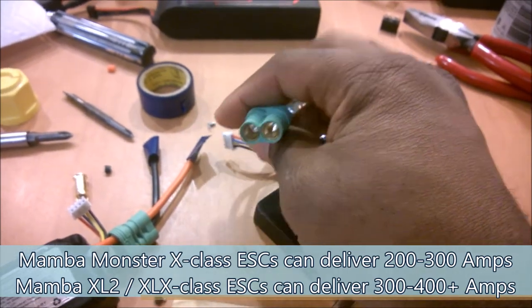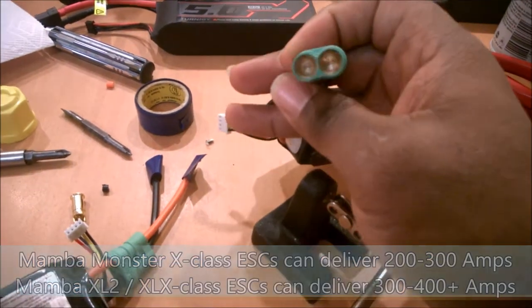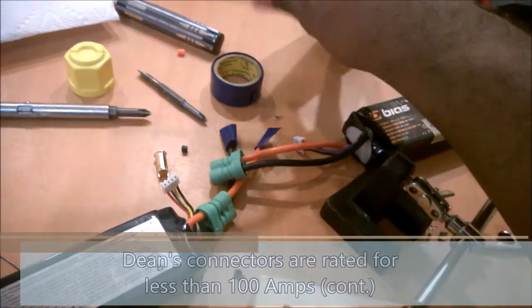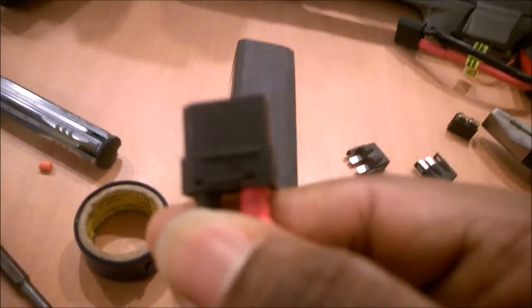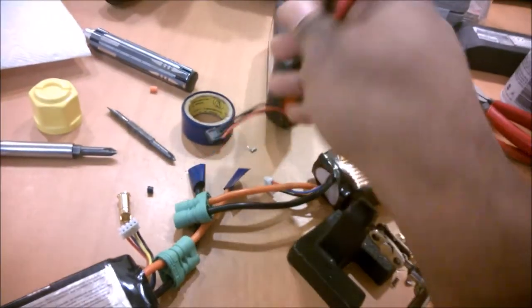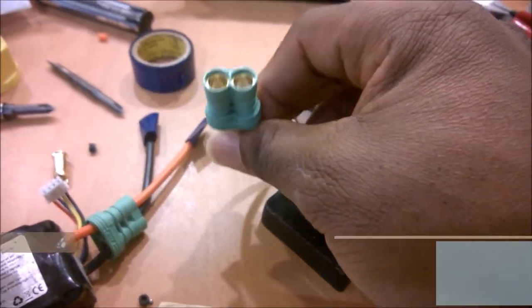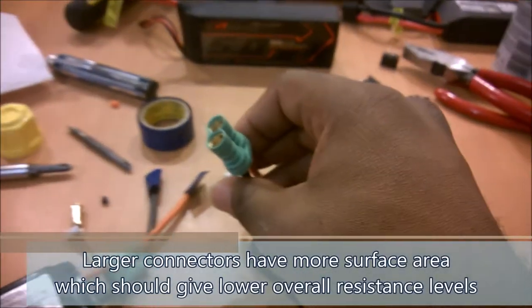One of the cool things about these Castle connectors is that even though they are just a six and a half millimeter bullet — and there are lots of bullet-based connectors out there, like regular bullets and things like this XT90 which comes factory on these Turnigy graphene packs, which are also nice high-current connectors — what I like about the Castle connectors is that it's a really big bullet connector rated for continuous loads up to about 200 amps, which is more than enough for most of us.